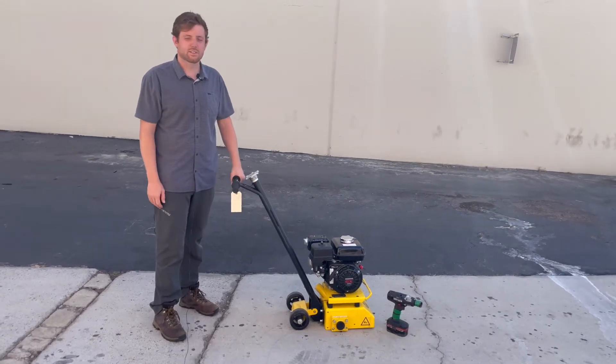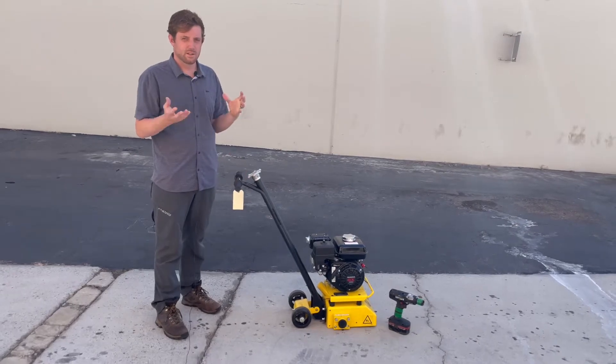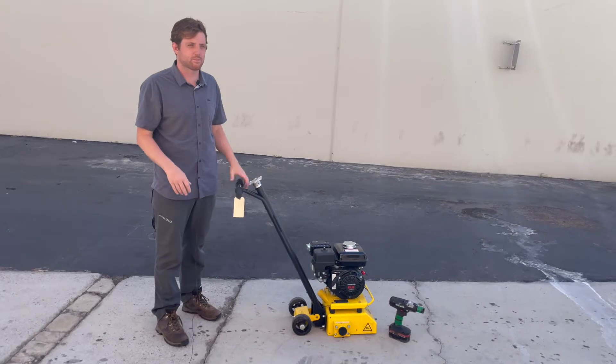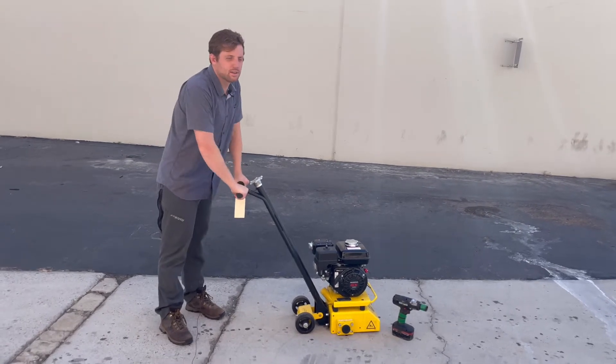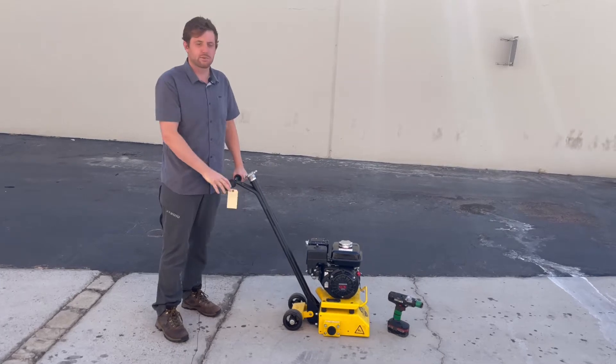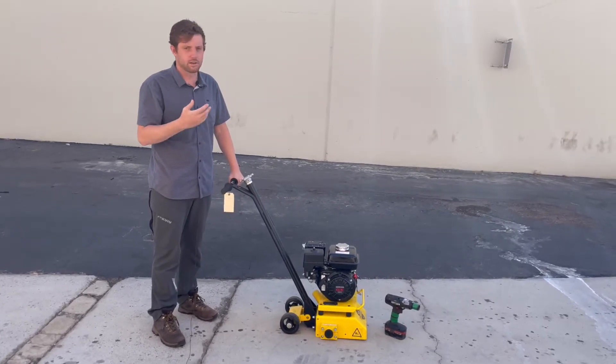Today we're going to talk about the Tomahawk T-Scar 8 inch drum, which is a basic trip hazard removal device. It can be used for different applications and has a couple of features, but nothing too complicated. Today we're going to cover how to remove that drum and the maintenance of it.